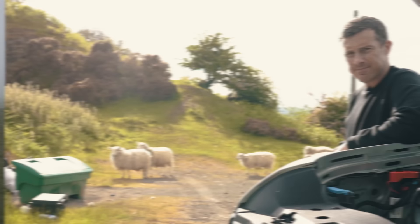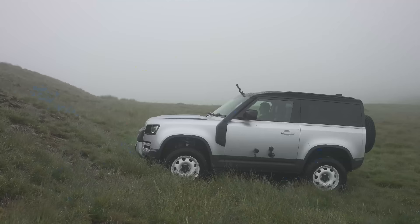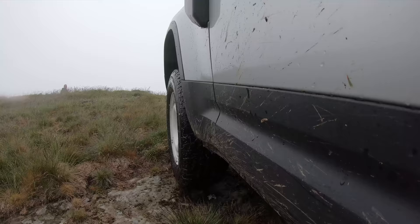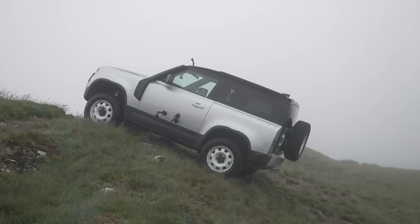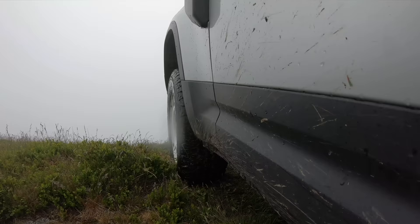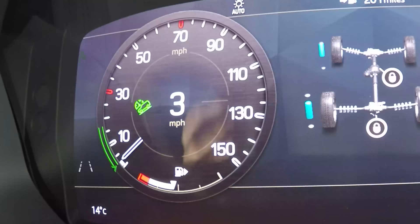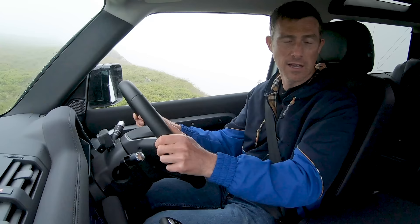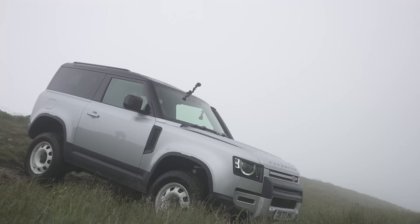One of the great things about this Defender 90 is that it's a stubby little thing, so it's got some great stats. The approach angle is 37.5 degrees, and it can climb up steep slopes — the traction control system is very good, just pulling me up steadily. It's got a good break-over angle of 31 degrees, so it shouldn't ground out. And then I've got hill descent control — it just takes me down the slope super slowly with my feet off the brake. I've also got a great departure angle of 40 degrees. This is a serious off-roader.